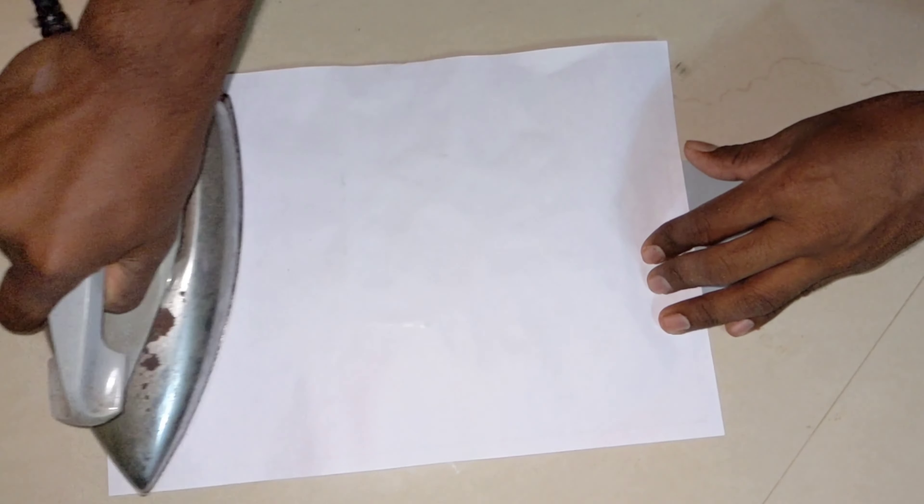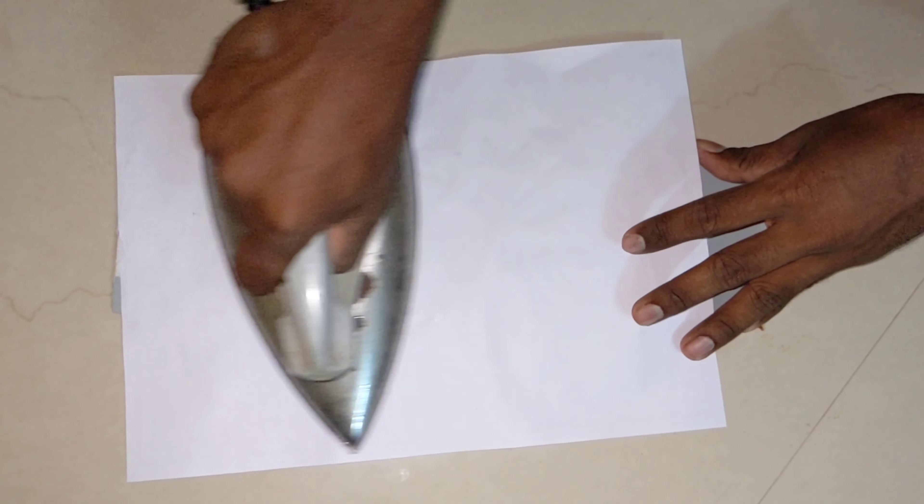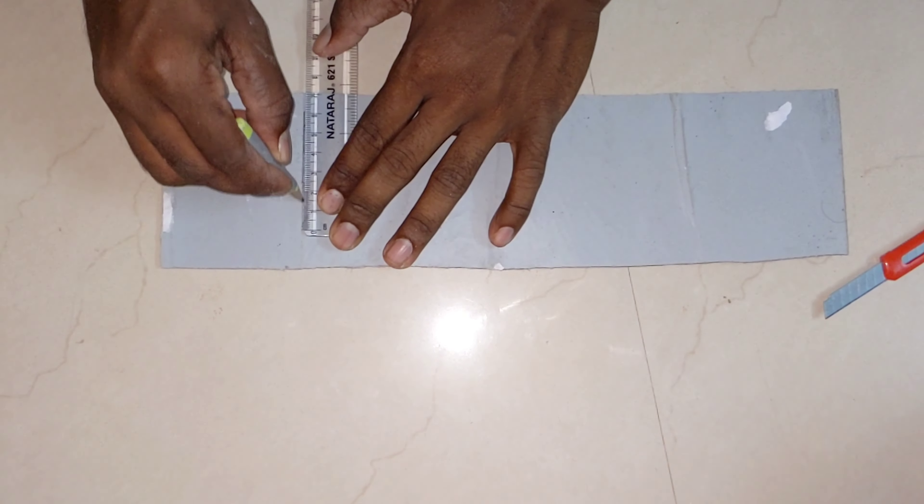If you want to do this, it will be straight and flat. We will use PVC to make a new fly shape.